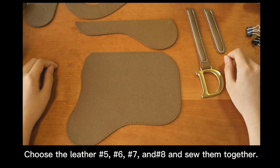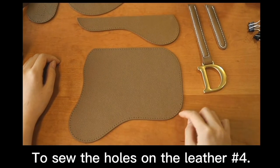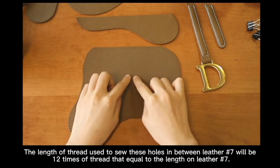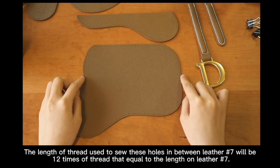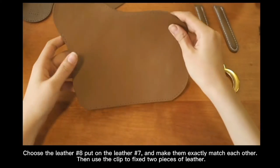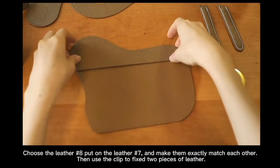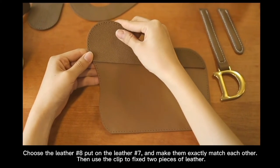Choose letters number 5, 6, 7, and 8 and sort them together. To sew the holes on letter number 7, the length of thread used will be 20 times of thread equal to the length of letter number 7. Close letter number 8, put on letter number 7 and make them exactly match each other, then use a clip to fix the two pieces of letter together.